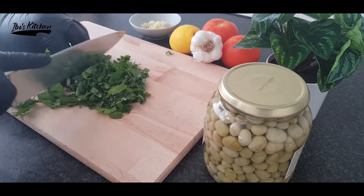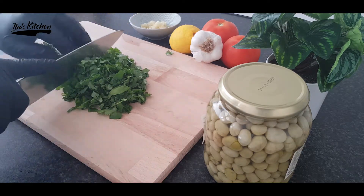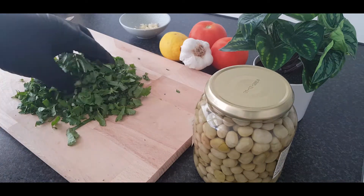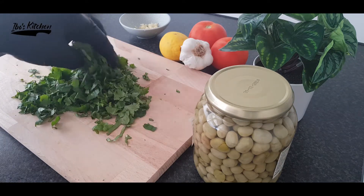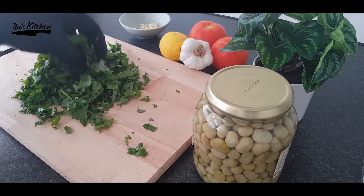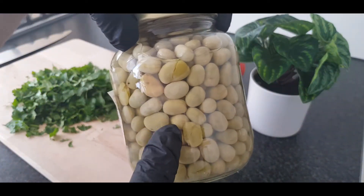Now mince 4 garlic cloves and add them to the chopped coriander and mix them well. For this recipe, I'm going to use the pre-boiled broad beans.